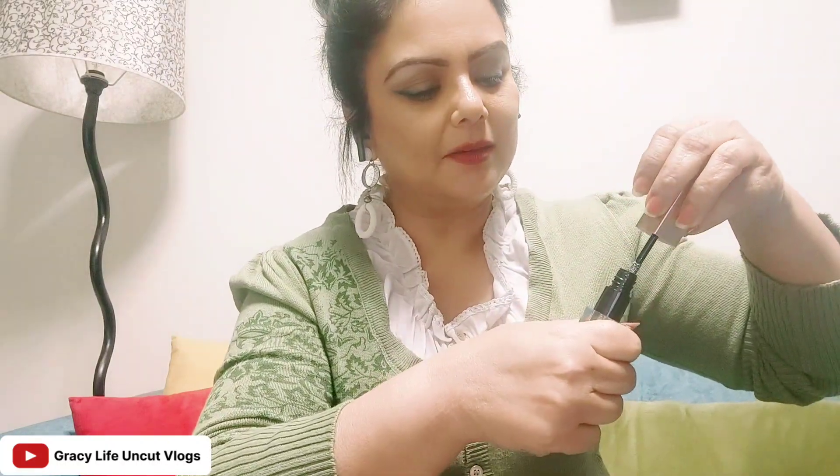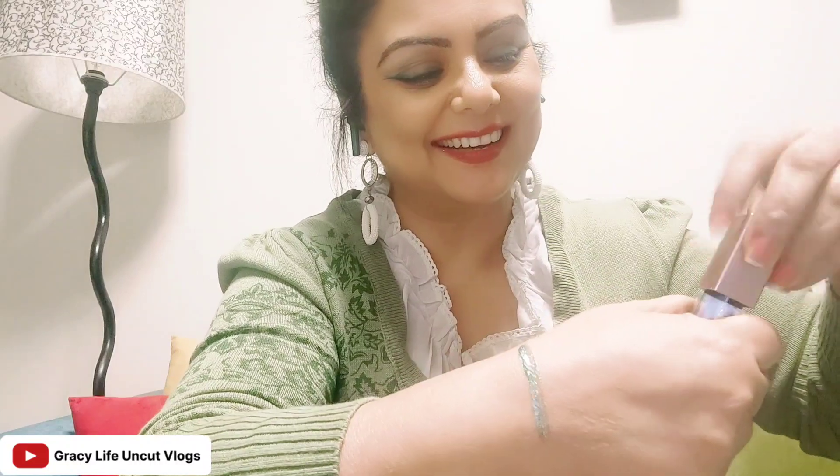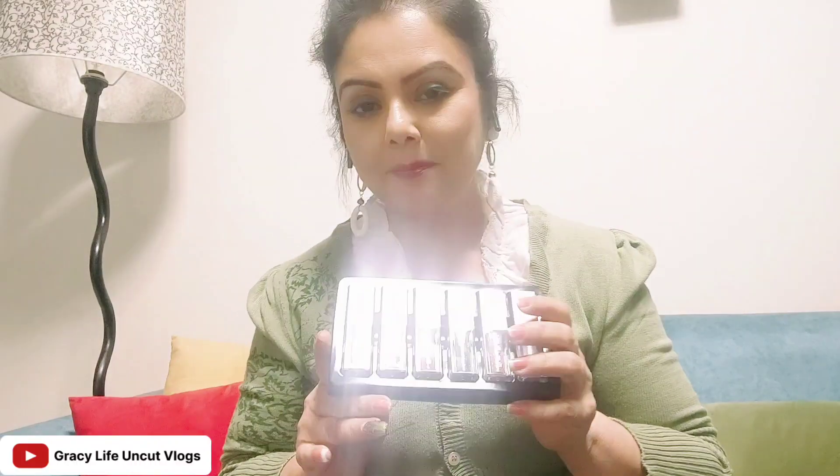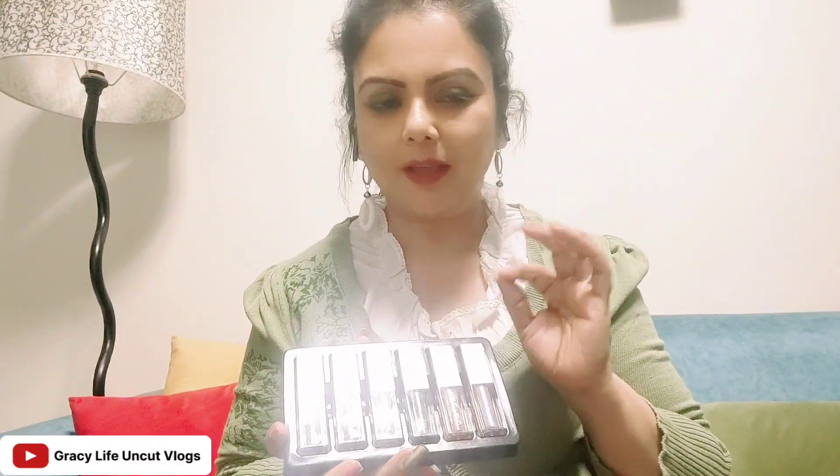But you can see it now — it's such beautiful glitter! Anyone can use it. If you don't have smokey eye skills, you don't have to worry about eye makeup. You can order this kit and make your eyes look very beautiful — just put it in the pen applicator and apply it on your eyelid.